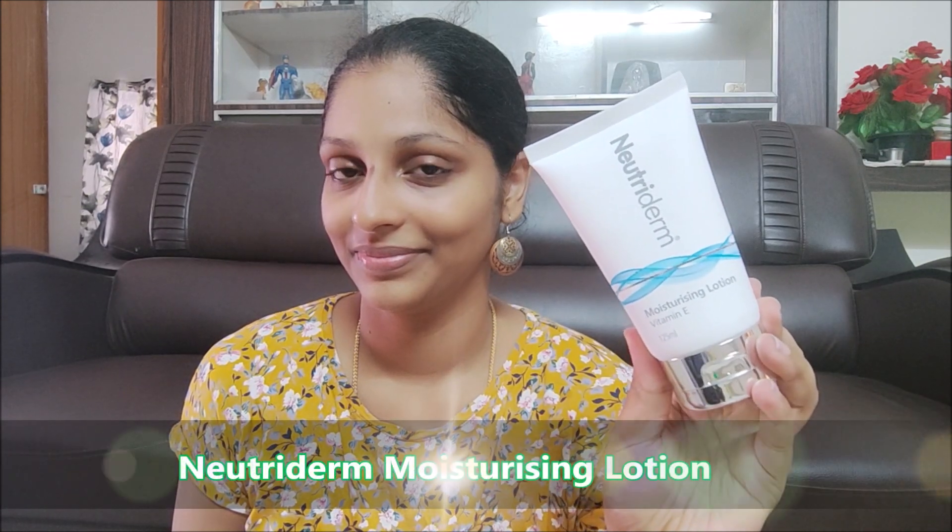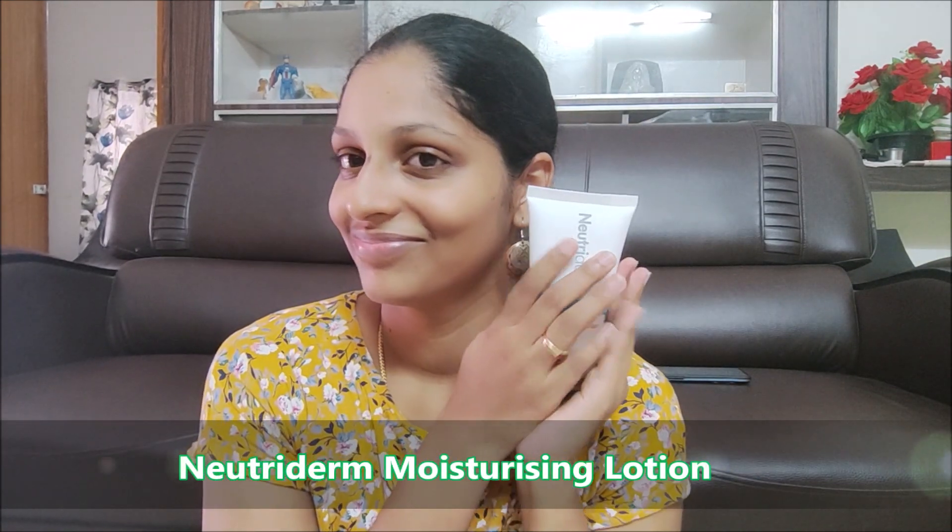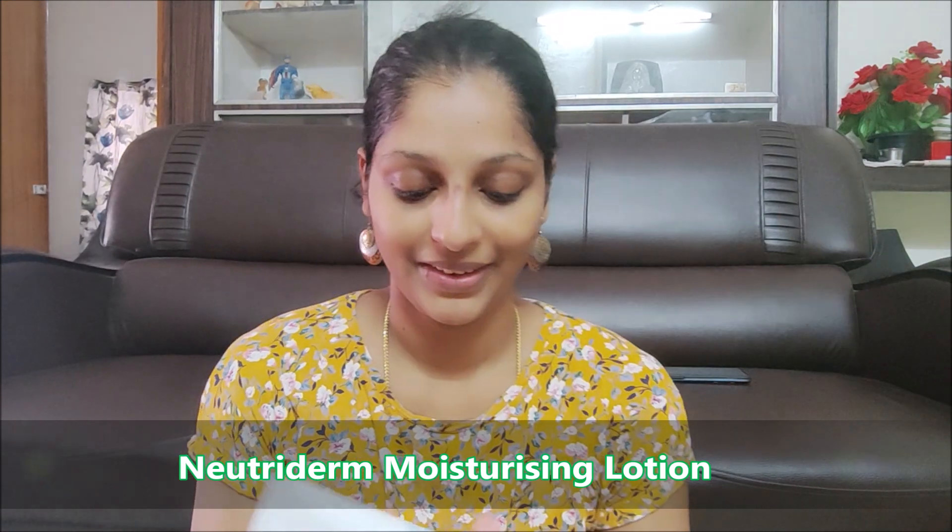The face wash leaves another type of oil. I will use Nutriidum Moisturizing Lotion with Vitamin E. I use this lotion — it moisturizes the skin. If you apply the product to the base, it will be easy to apply and the skin will be glowy.